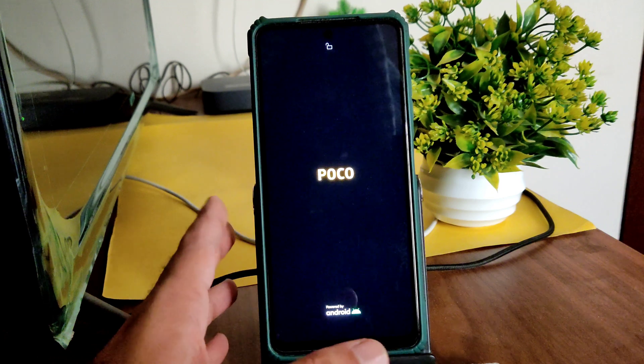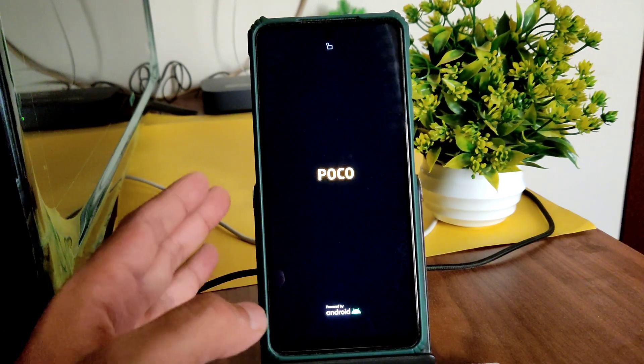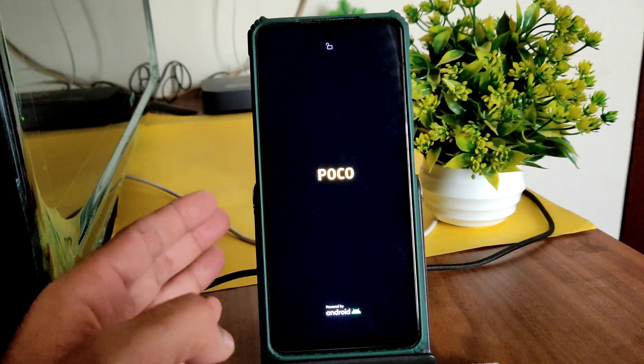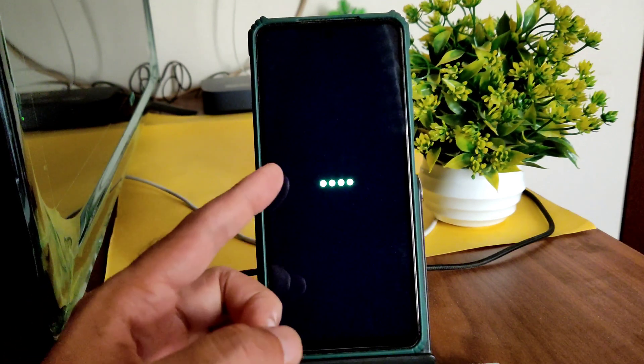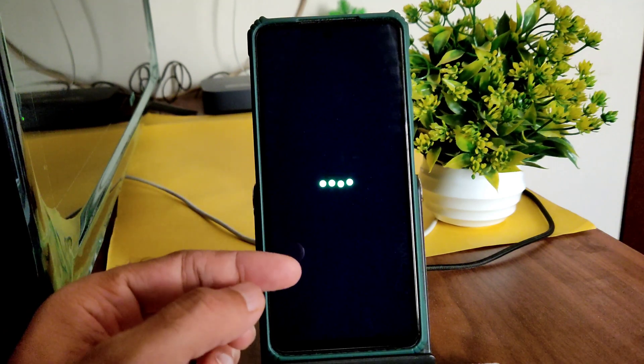In this video I am going to explain about BGMI gameplay, bugs, features, benchmark results, and battery life — everything will be explained in detail. Stay tuned till the end of the video. It has booted into AEX ROM, so let's begin.